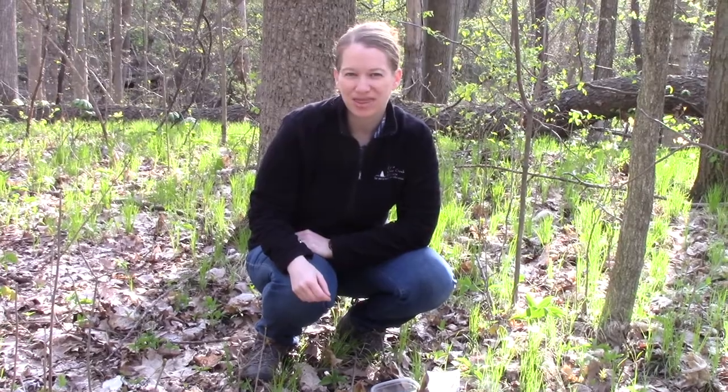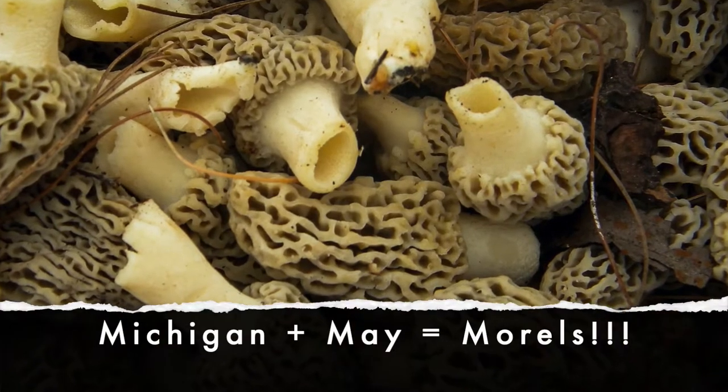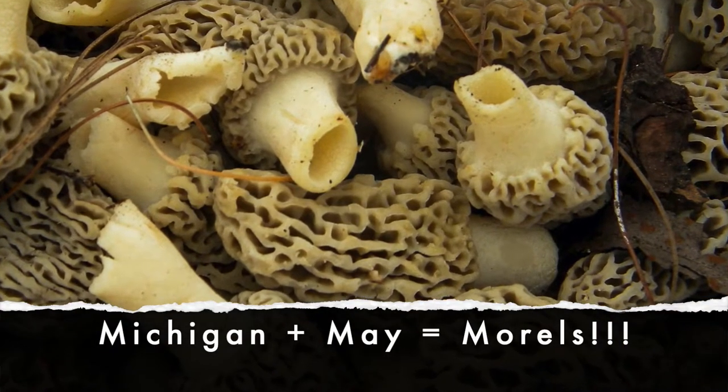Hi, it's Ellen Holstein, Community Program Manager from Pierce Cedar Creek Institute. In Michigan, when we think of springtime, we think of mushrooms, and more specifically, we think of morels.